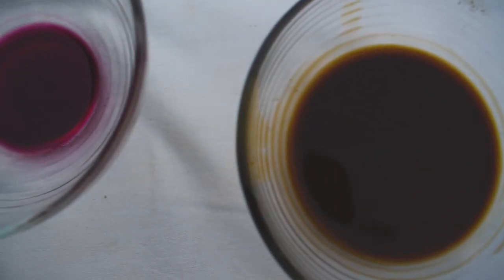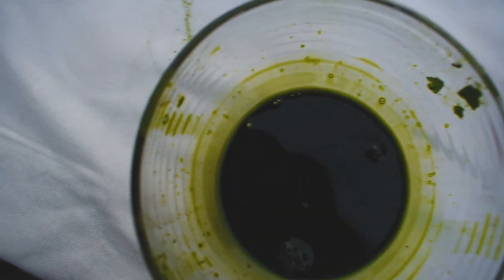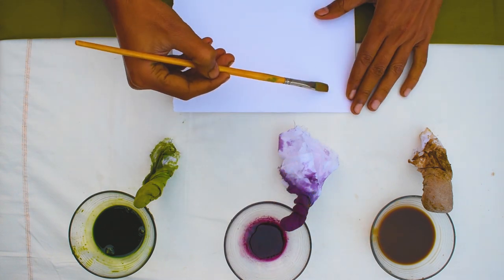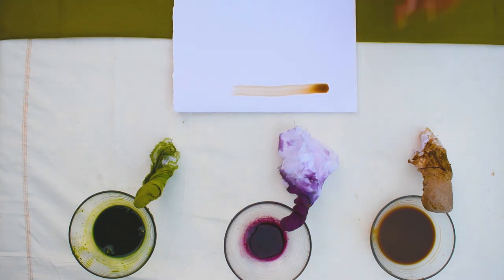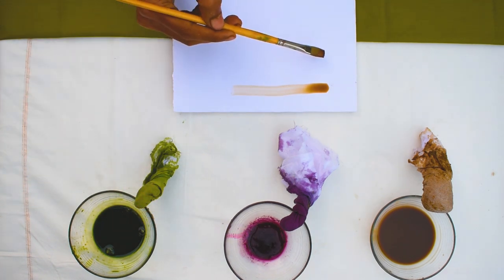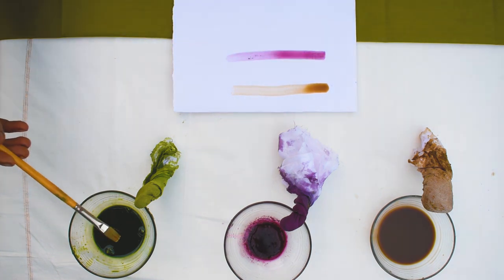So here you can see all three colors that we made. Let's try them one by one. Right now I haven't added any natural gum solution to this pigment to thicken the color and also to add strength, but you can add it in the way I showed you in part one of how to make a permanent natural color.